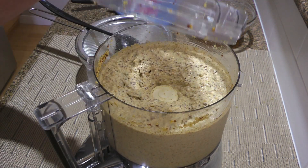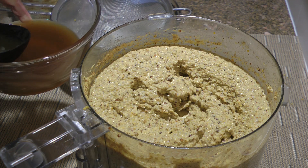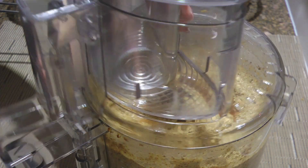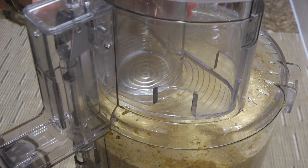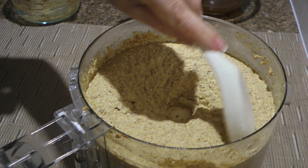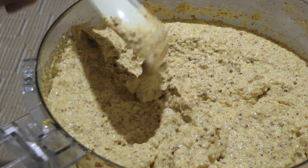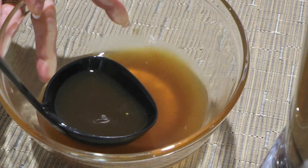From here, we'll slowly start adding some of the reserved liquid. I'm telling you right now, this is not an exact science and you'll have to use your judgment when it comes to consistency. Be careful not to add too much liquid, otherwise it will turn into a soup. This is the perfect consistency — not too thick and not too thin. That's the way I like mine, but if you prefer yours thinner, add more of the reserved liquid. Thinner or not, you won't use all the liquid. This is how much I have left.